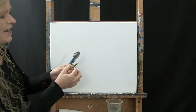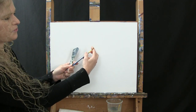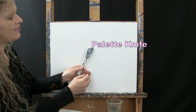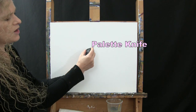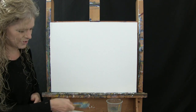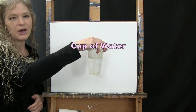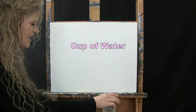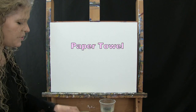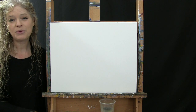For my tools today, I have a standard number two pencil, a number five round brush, and a palette or painting knife that has two angles of different lengths on it. You can switch them up a little bit if you'd like. You're also going to need a cup of water for washing your tools and a paper towel for drying them. Down below this video, I'm going to provide you with a couple of additional resources to help you through the painting process.